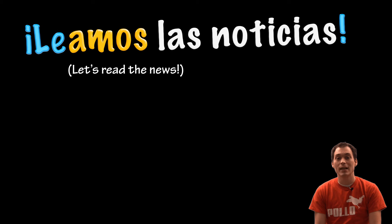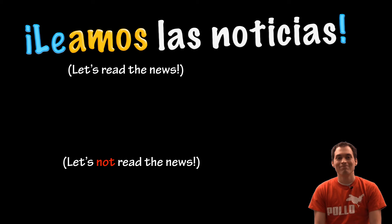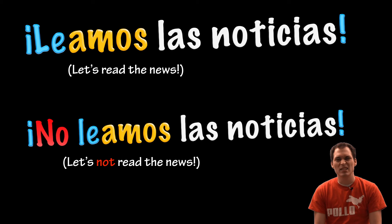Let's read the news. Leamos las noticias. Let's not read the news. No leamos las noticias.